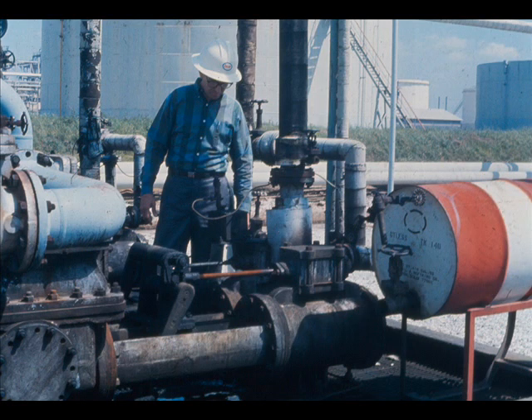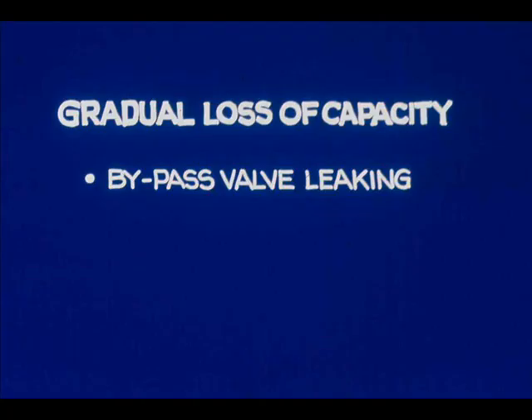Now let's do some troubleshooting on steam-driven reciprocating pumps first. Let's look at a pump whose capacity has gradually decreased. Before we can fix it, we must find why it no longer pumps as much as it used to. One possibility is that the bypass circulation line valve is leaking.